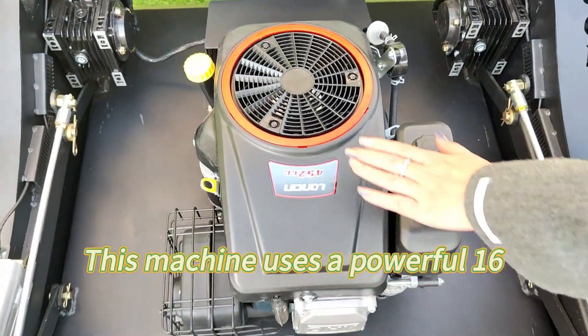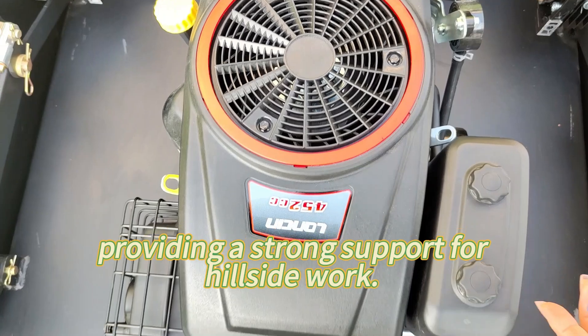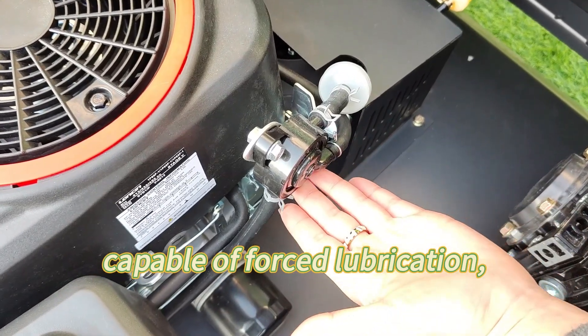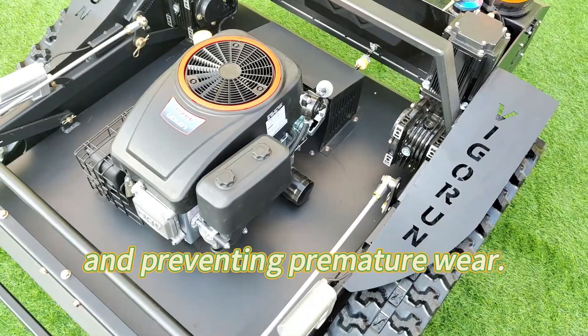This machine uses a powerful 16-horsepower Lonson engine, providing strong support for hillside work. The engine is equipped with an oil pump capable of forced lubrication, which is essential for reliable operation and preventing premature wear.